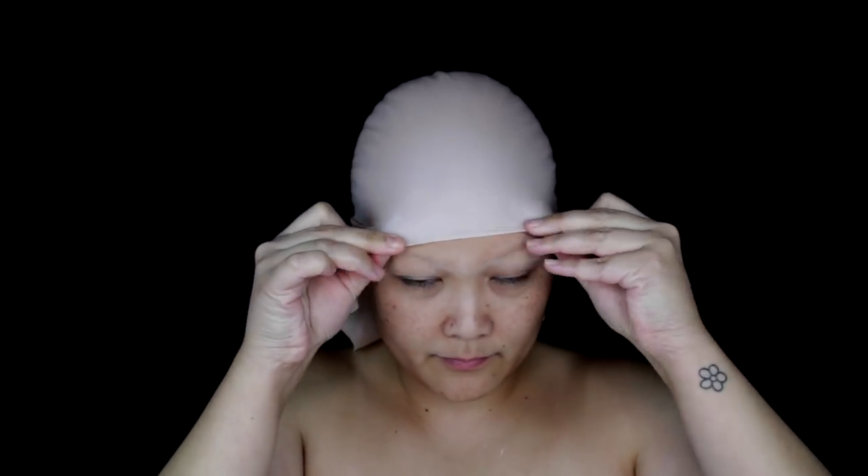This is my first time ever putting on a bald cap, so I may not be a pro, but I just got this one off of Amazon. It's a large one because I've got a large head. You just want to place it on — usually people trim around the edges, but I decided to just leave it because I'm painting everything all black anyway. I'm using spirit gum to glue it down onto my skin. Make sure you don't put any of the spirit gum on your actual hair because it will hurt when you rip it off, so just be cautious.